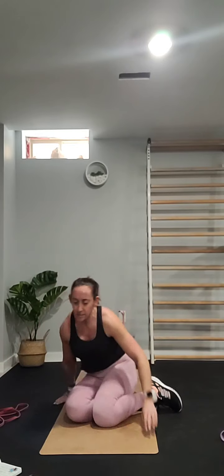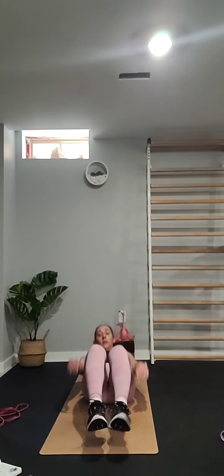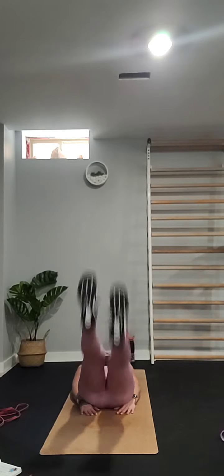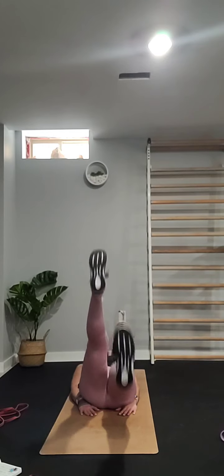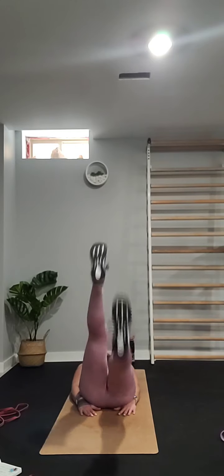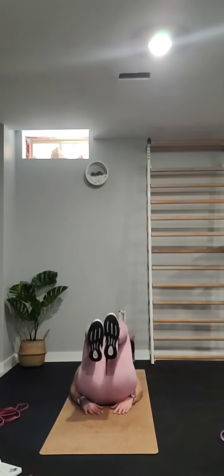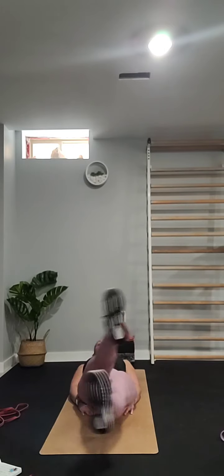The last one for this round is scissor kicks — staying on your back, just flutter kicks for 40 seconds. If you get tired, bring your knees to the chest for a little break, then right back to it. We're going to switch to side-to-side scissor kicks.